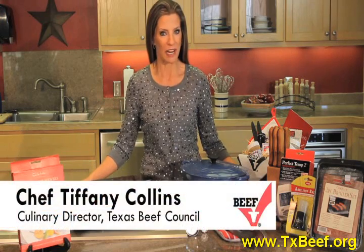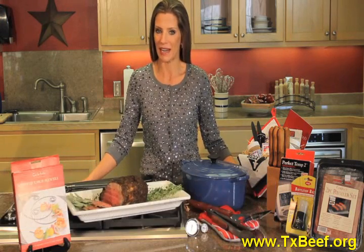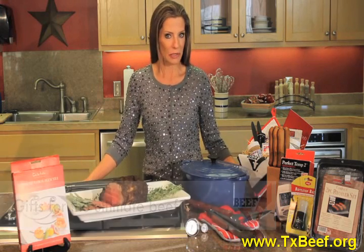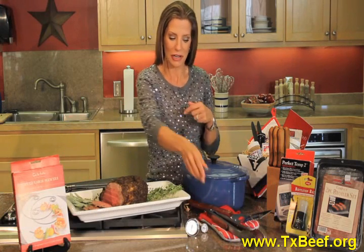I am Chef Tiffany with the Texas Beef Council, and I have for you today gifts for the ultimate beef lover. How about grilling accessories? And I will show you here.